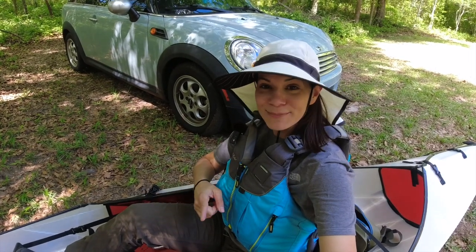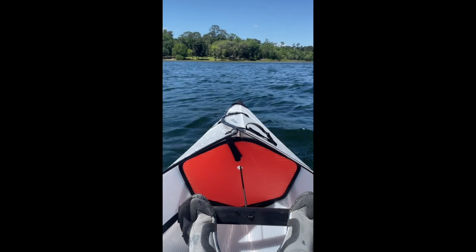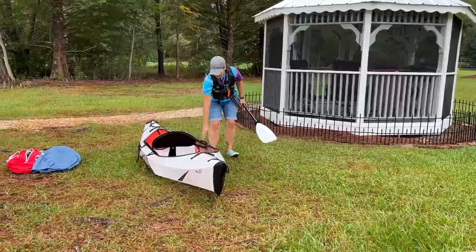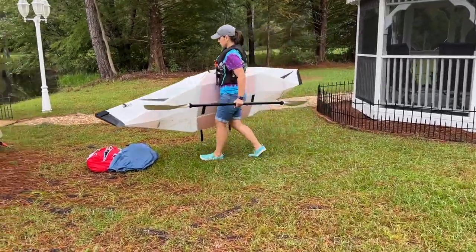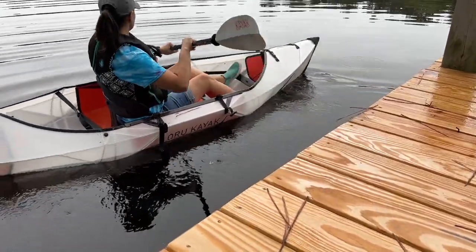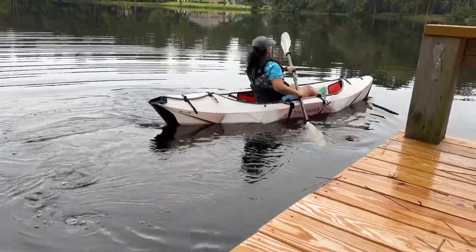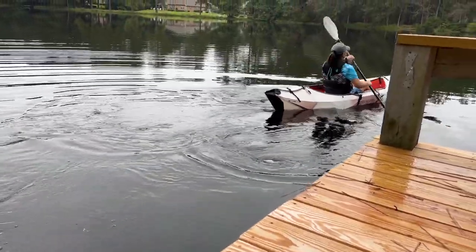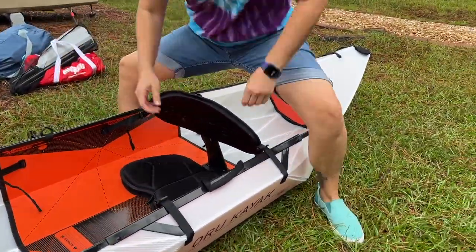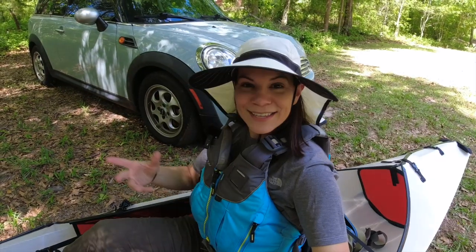Hi, I'm Steph and I just got done paddling. It was a little windy on the water today, so I decided to come back to my car and film a six-month review video of my Oryu Kayak Inlet. I got this exactly six months ago and I wanted to talk about the journey I've had with it, because I had some concerns when I first got it: Is it going to last? Is it worth the money? Is it a lot of work to put together? Am I going to be annoyed putting it together and taking it apart? Is it fragile? I'm going to answer all those questions today.